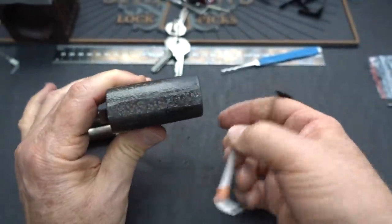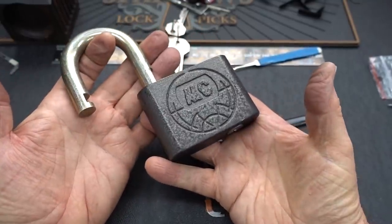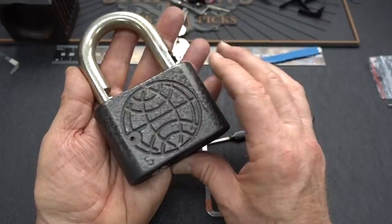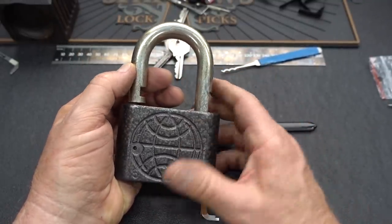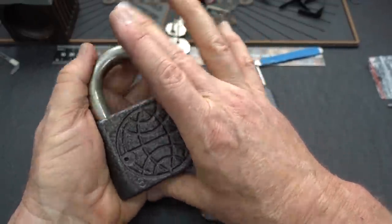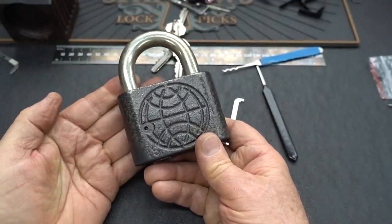Not too bad. No security pins in these guys. Despite the huge size and the massive shackle, this thing remains pretty easy to rake open and pretty easy to single pin pick. So I really wouldn't use it to secure anything too valuable. But for intimidation purposes, put this on the end of about a one-meter rope and swing it over your head — make a great threatening object. If somebody's trying to cut you off in traffic, this thing would work great. Anyway, appreciate your time. Stay safe. Stay legal.